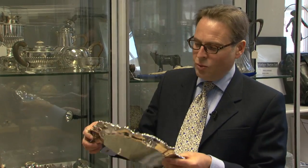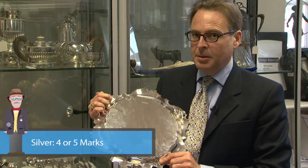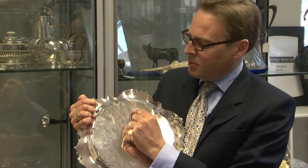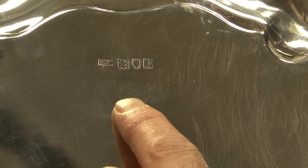These marks follow a fairly basic pattern. What you want to find are in general four marks, sometimes five. The four marks: there should be a maker's mark, a lion passant — which is the mark that tells you that it's sterling silver — and a town mark, which can be a variety of different things.